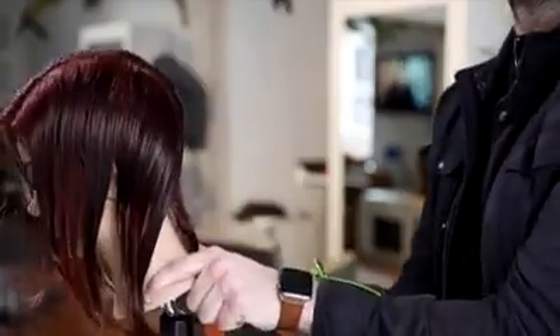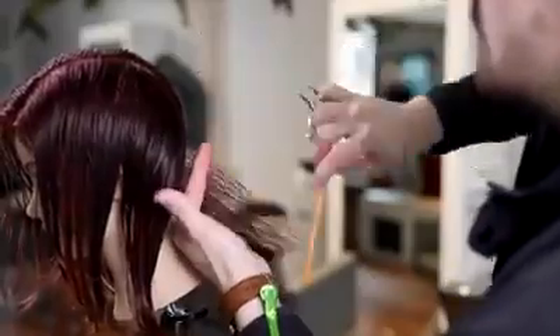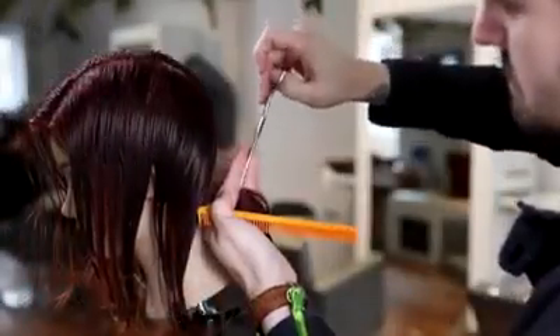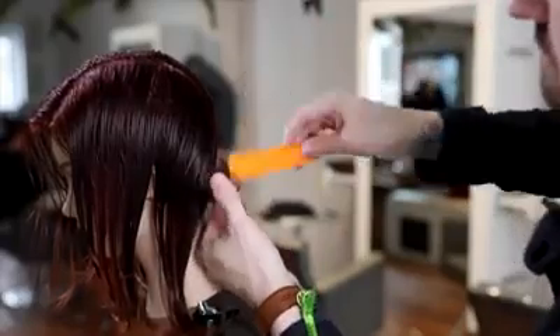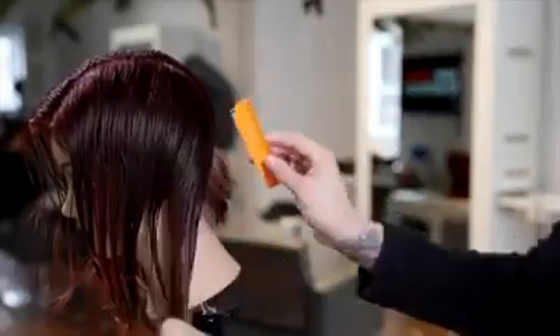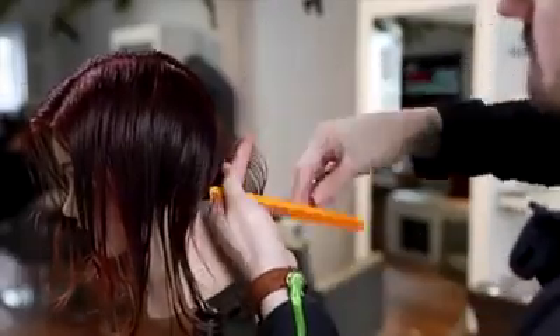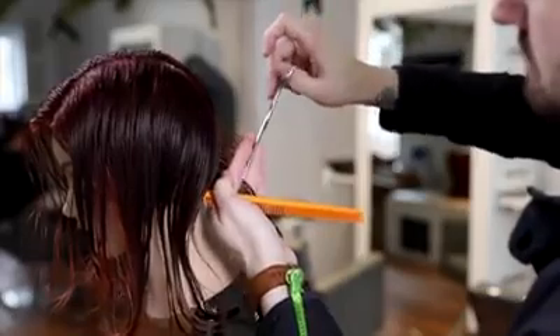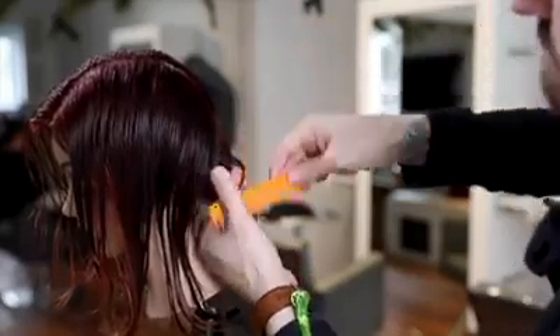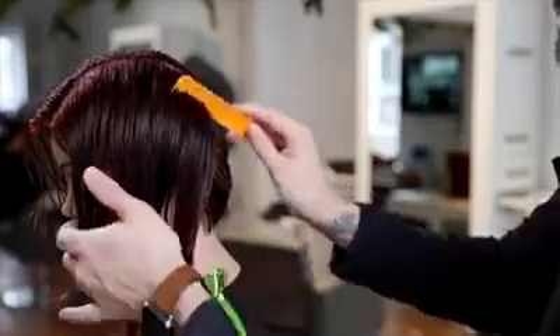You can see that's about a half inch section out of the nape of the neck, and I'm going to work that straight out from the head. Right at the occipital bone the head curves in, so this is very almost 90 degrees — maybe just a little bit below 90 degrees at the fingertip portion of the section. I keep taking half inch partings and over directing them to the previous section, creating a traveling guide which gives a nice balanced structure in the back of the head.